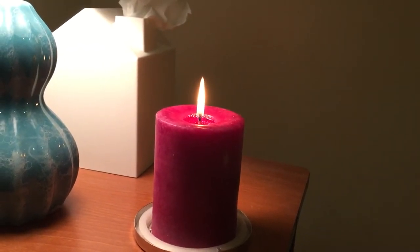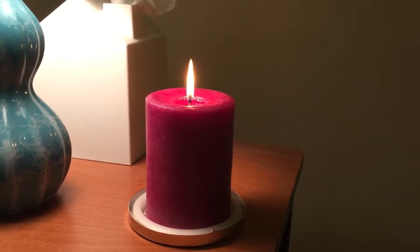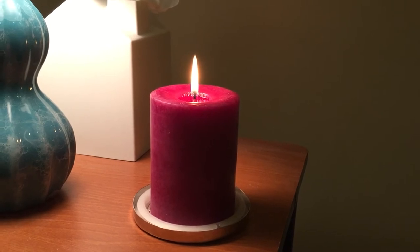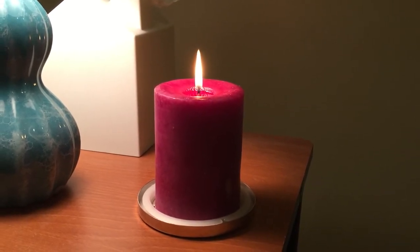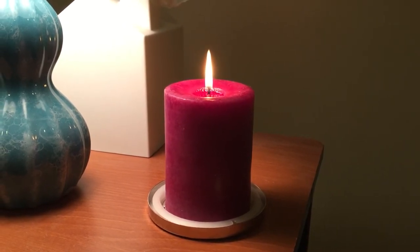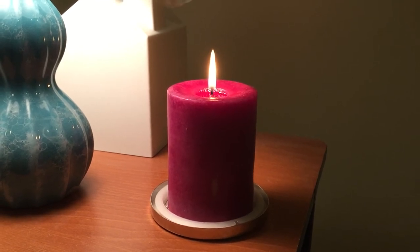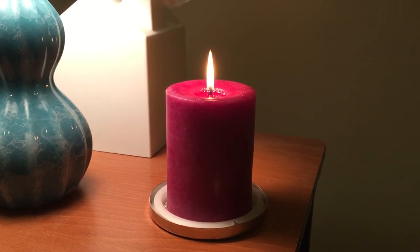Hello fellow candle connoisseurs, this is Candice bringing you another candle review. This time it's for Pier 1 Imports Blackberry Sangria, a 3-inch by 4-inch candle in pillar form. I normally don't purchase pillars because they usually have no scent or just a very light scent, but I got this on clearance for a good price.